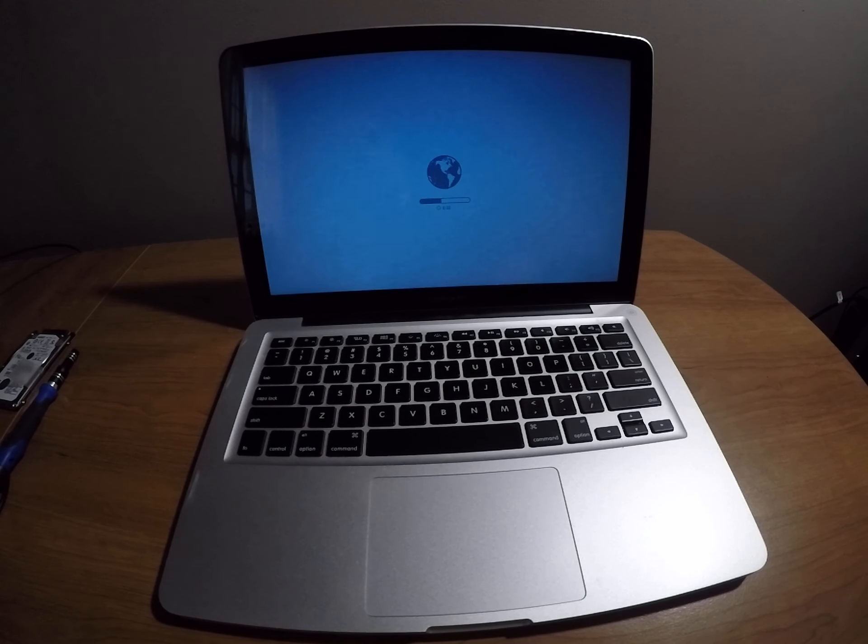Alright guys, I got my Mac booted now and it is booting from the internet. I'm not sure why it's not giving me the option to Command+R to do disk utility, but I'll let it boot from the internet. Other than that, I think that's it — that was a full install guide on how to install an SSD into a mid-2012 MacBook Pro. Hope you guys enjoyed — make sure to like and subscribe, and if you want to see more content like this, leave me a comment down below on what you want to see next. Thank you guys and goodbye.